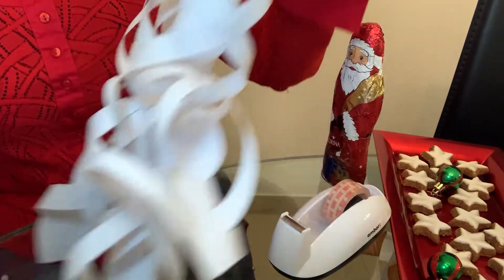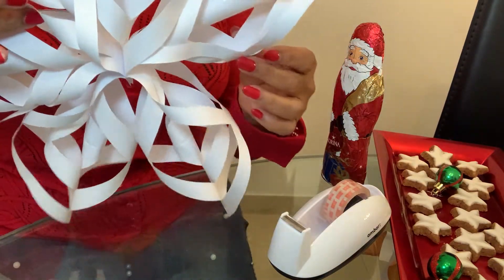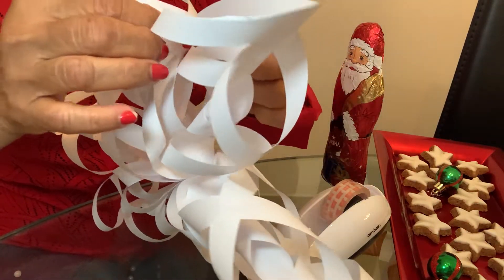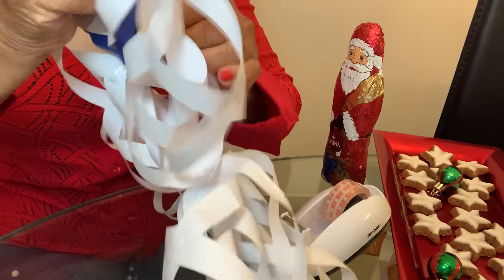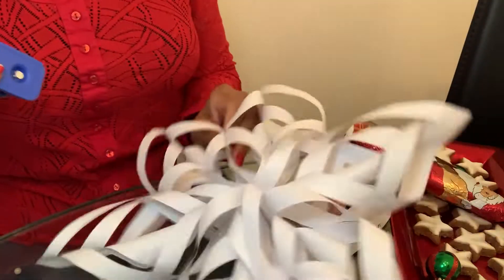And you have your snowflake! If you want to staple the sides of each snowflake piece you can do that too. If you don't want to it doesn't matter, but if you feel it will keep it together more firmly, then you can just staple the sides.